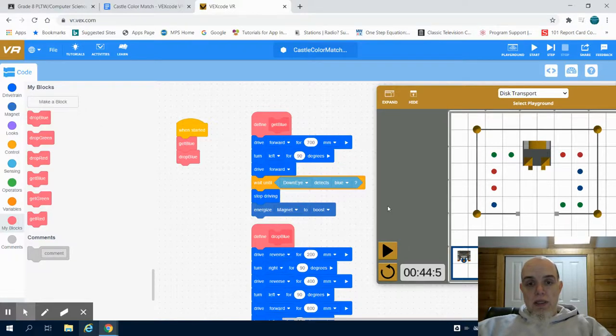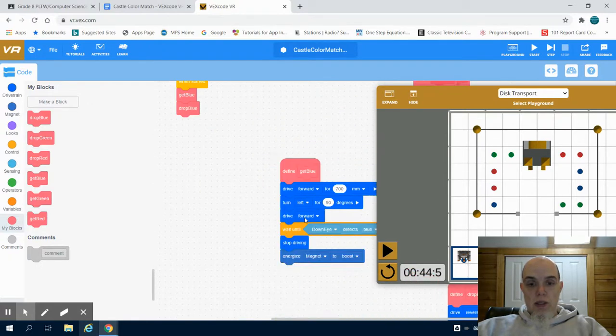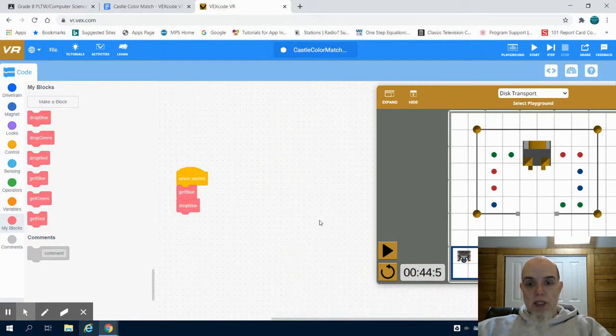This is the second video for level one of the castle color match project. In the previous one, we wrote our blue functions, which allow us to pick up our blue one and drop it off. For the sake of space, I'm just going to move our blue functions down.